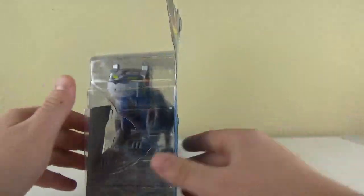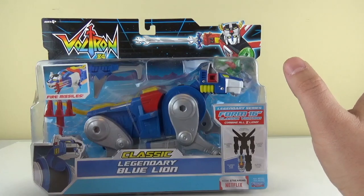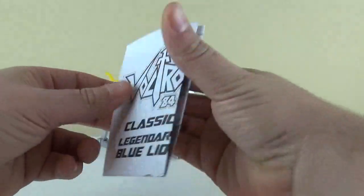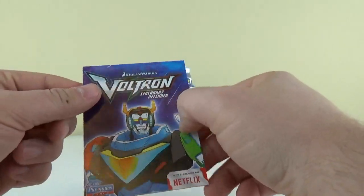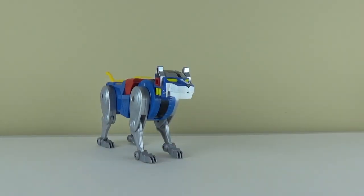That's really about it for the packaging, so let's go ahead and get him open and see if he's as cool as he seems. Here we have Blue Lion out of his box and in his lion mode. Let's take a quick look at what comes in his package — we have instructions which are about the same as the other one, nothing too special, and more product placement which we went over in the last one.